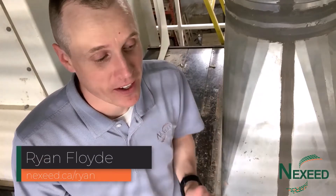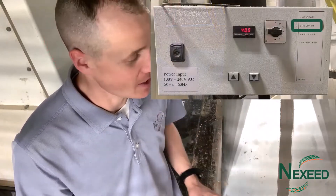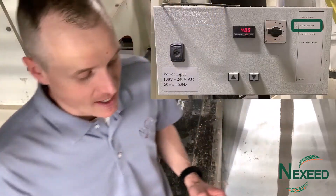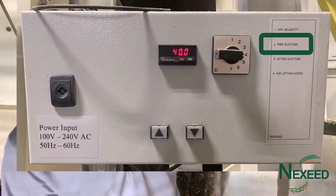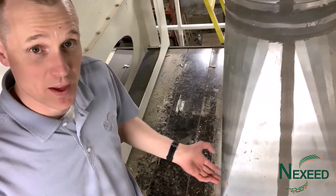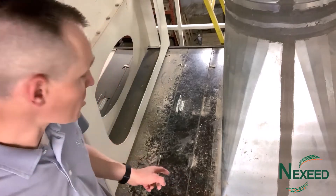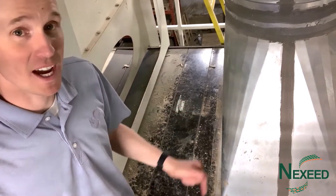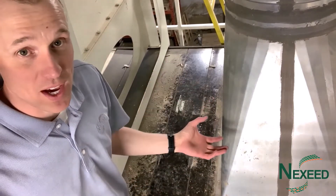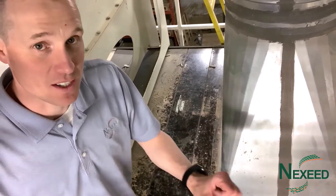I'm Ryan Floyd, territory manager here in Alberta with NexSeed. Today I'm up on top of the Delta talking about the second setting of the air on the Cimbria Delta air screen — the pre-section, or what I'd call the false air intake. There's a flap inside on top that moves in accordance with the servo down here. I'm going to show you how to get into that, show you what it's doing, and what is opening or closing when you're adjusting the setting down below.